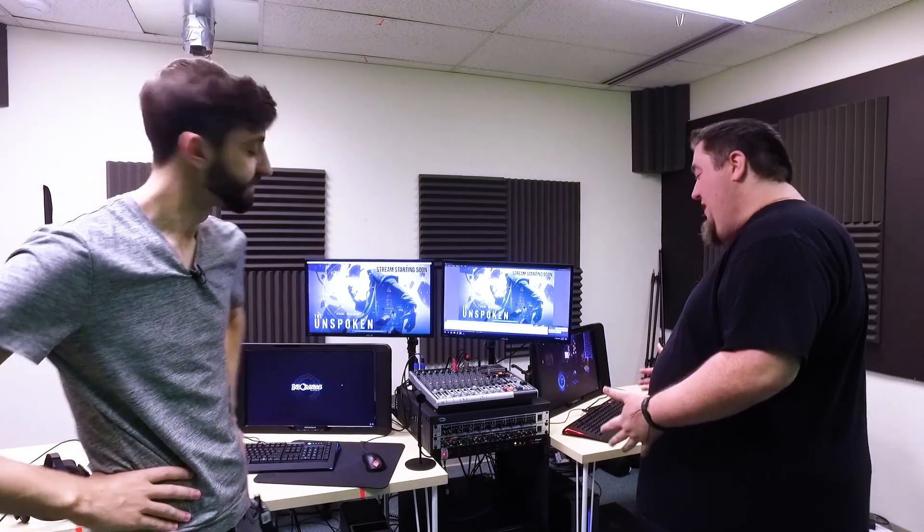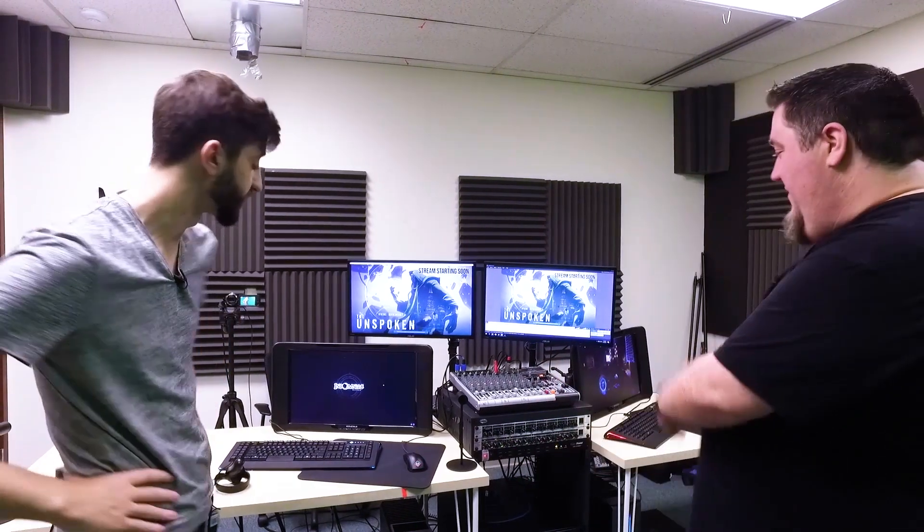Hey, we're back at the NerdFusion Studio to show you the top tier of mobile broadcasting. Now the gear behind us here might not look that portable, but it's actually designed to be able to load into a truck for an event and stream on the go. So Waffle, walk us through what we have.